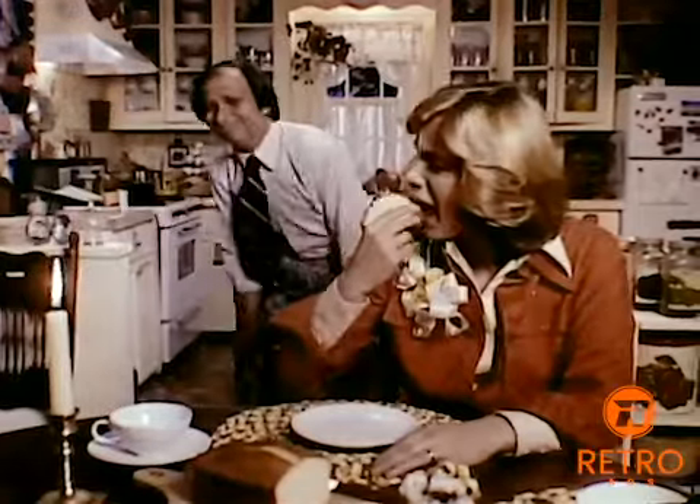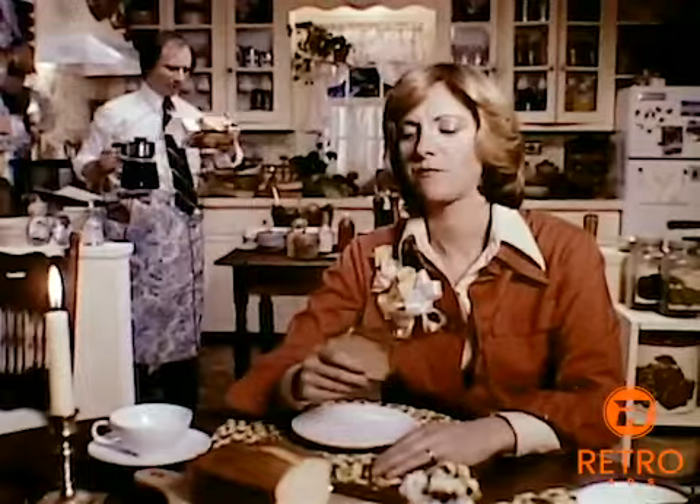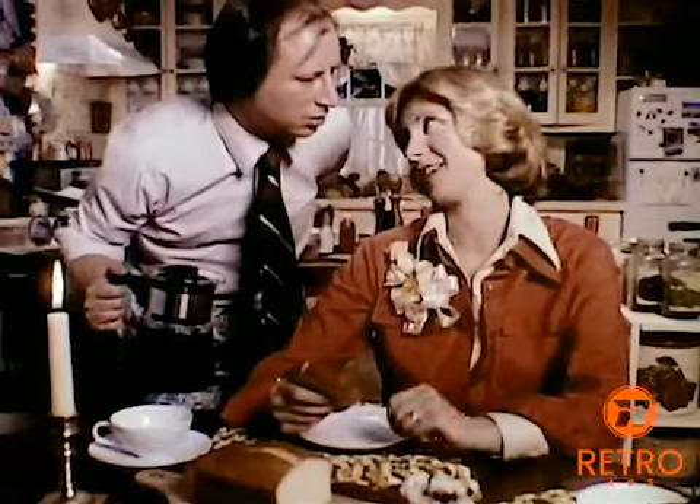You made this? Mmm, so moist. How much butter is in here? All butter. And the top is split. I'm sorry about that. No, Ed, homemade always looks like this.